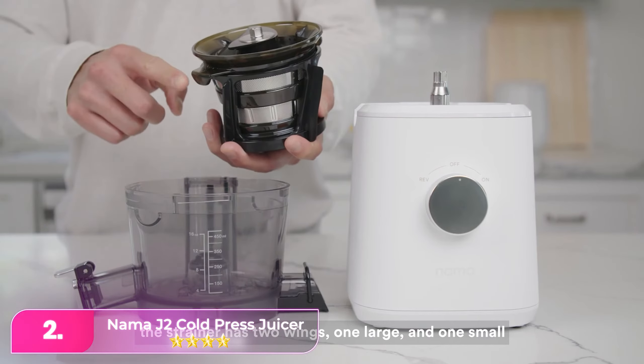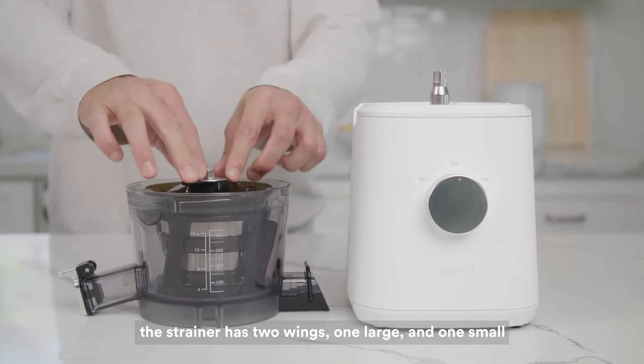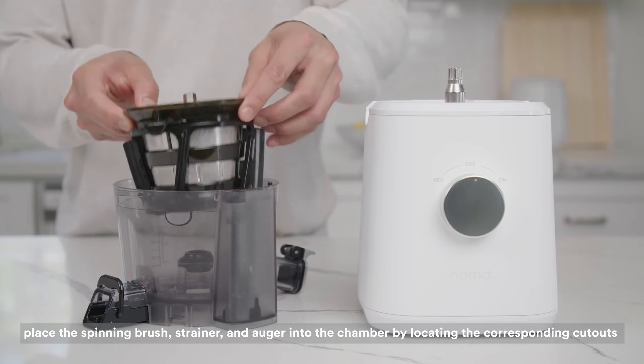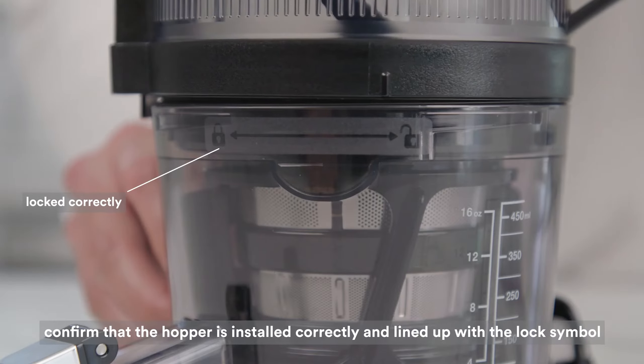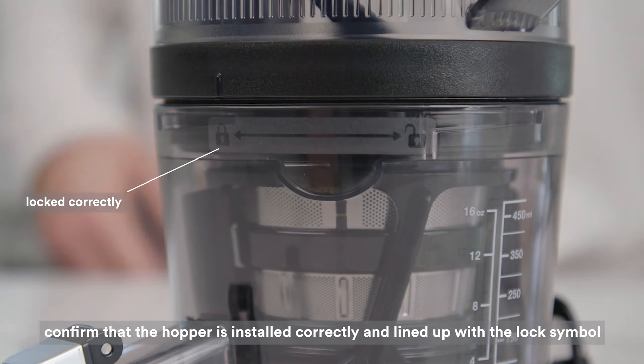Number two, the sleek Nama Cold Press Juicer offers high-performance juicing with minimal prep. Simply add whole fruits and veggies to the top for self-feeding operation. In testing, we found its carrot and apple juice to be sweet with minimal foam. Compared to other models, the Nama produces more juice and less pulp, extracting every last drop.